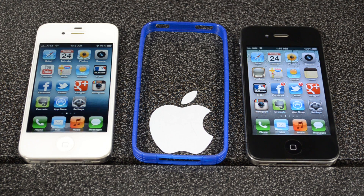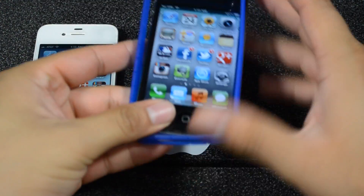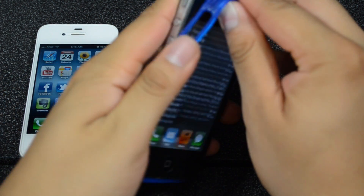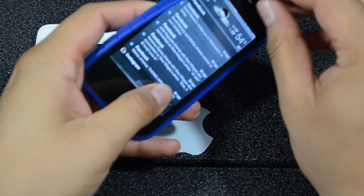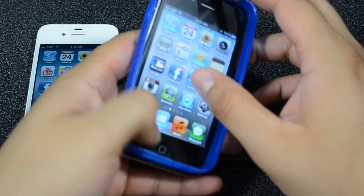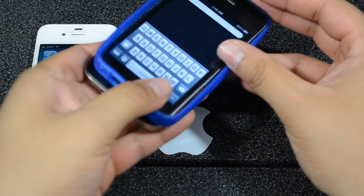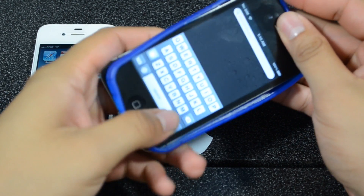Let's go ahead and install this on the iPhone 4 — this is my iPhone 4, the black one on the right. One problem I had was installing it, or actually even putting it on, because it is really, really tight. You will have a little struggle to put it on, as I did here. But once you do put it on, it does feel really tight and snug.